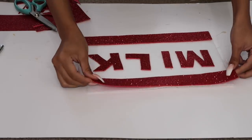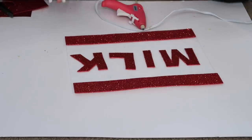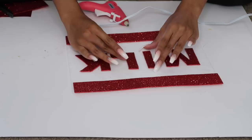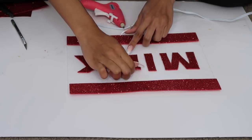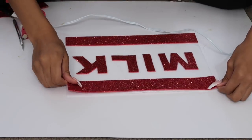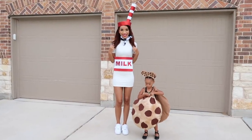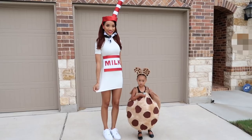Once I have all the letters cut out, I place them on the white felt piece. I also cut out two stripes to make it look more like a label, and glue everything down with hot glue. A tip: when placing letters, always place the first and last letter first so you know the spacing, then fill in the letters in between for perfect spacing. This white felt is self-adhesive — sticky on the back — so I just peeled off the backing and stuck it straight onto my dress. That's my label and the whole milk costume is done!